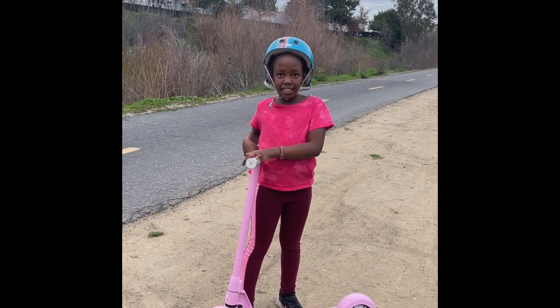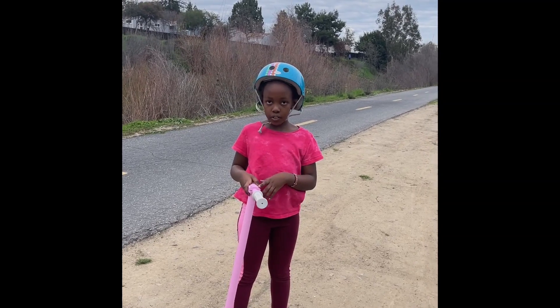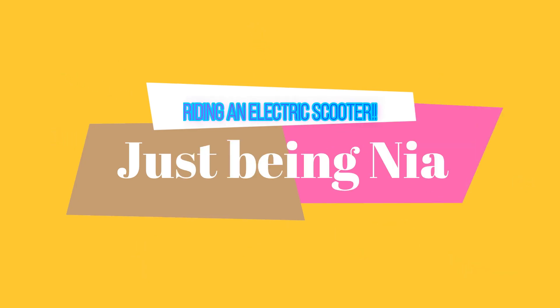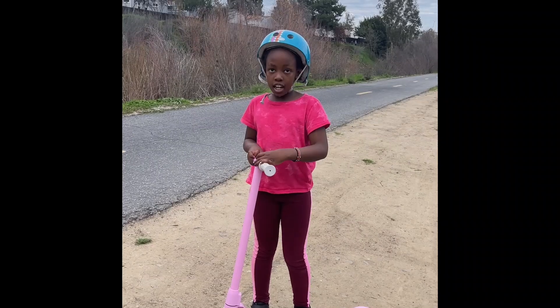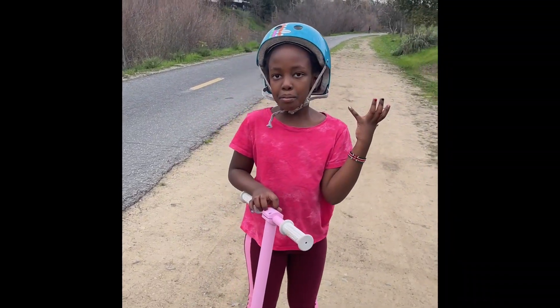Hi everybody! Welcome back to my channel, Just Be in the app. Today we're going to have so much fun because I'm going to be riding my electric scooter. I got this electric scooter on Christmas from my parents. Thank you, Mom and Dad.